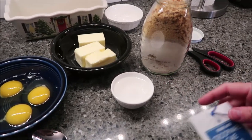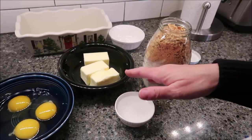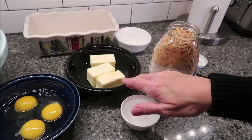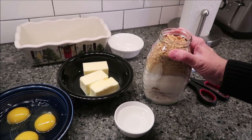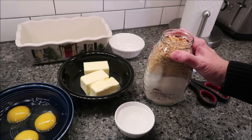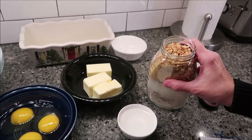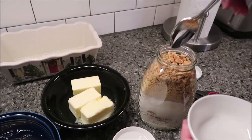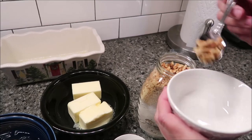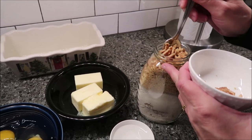I have my four tablespoons of water. The butter, you want to just soften that in the microwave. You want to preheat your oven to 350 degrees. And you want to set aside about a fourth of the stroopwafel pieces — this is going to be like your little crunchy topping.